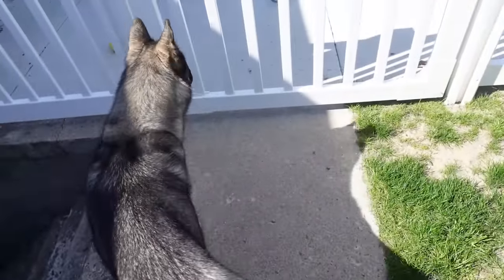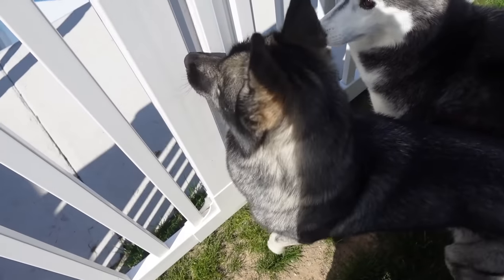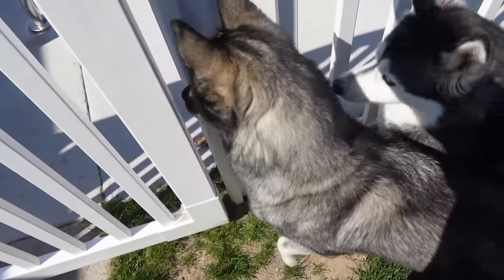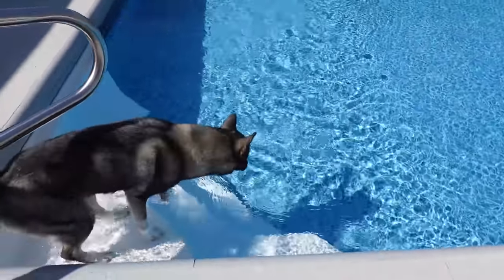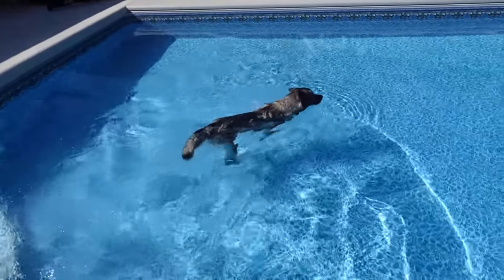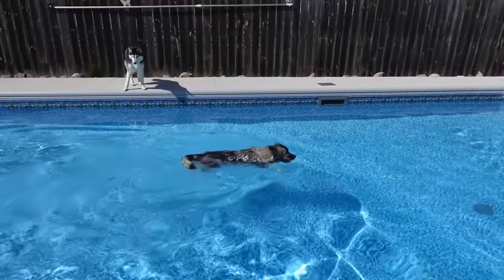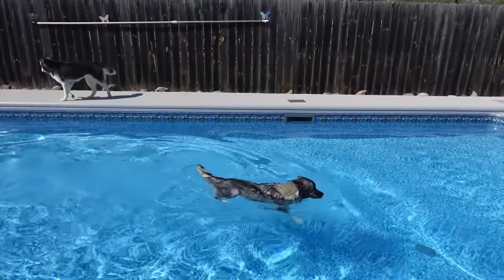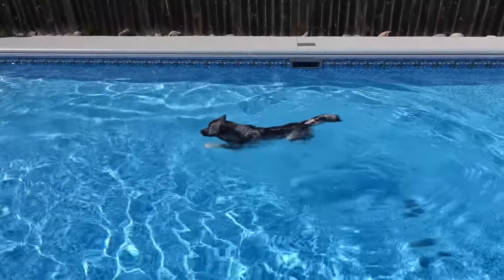We're gonna put some lights in the pool. Go! Two seconds! It took two seconds and she's in! Oh, Eleanor! You're hilarious! You didn't even run around the yard first. You're just like, I'm in the pool guys. I'm in the pool. This is where I want to be.